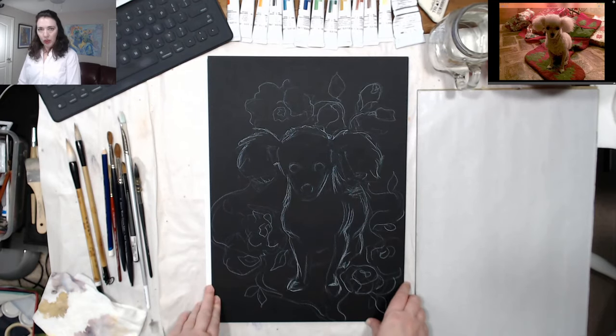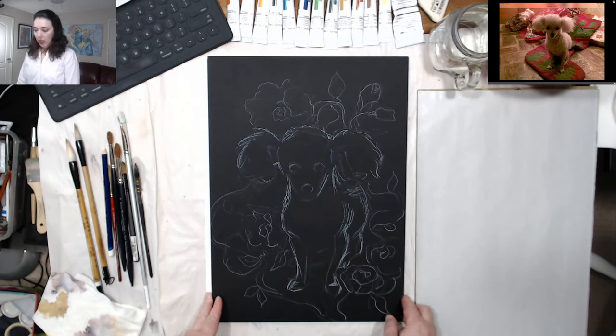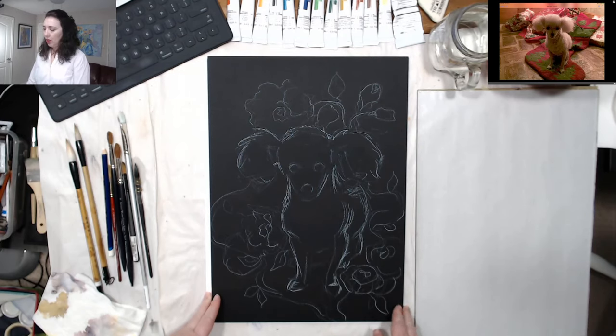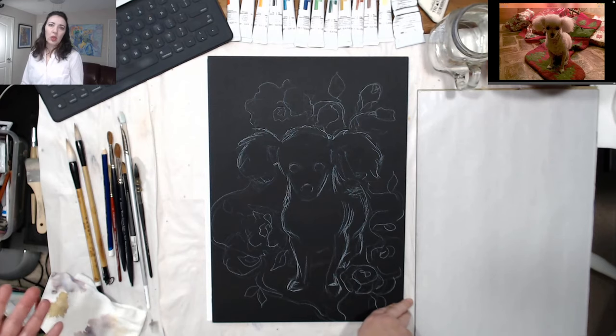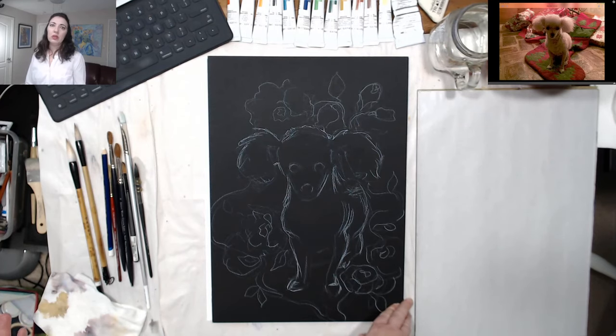I'm using black watercolor paper. Because the dog is white, I thought the contrast will be really good to work with. I'm using gouache — I will water it down in some places to do a wash, and in other places I will apply it more thickly to get an impasto effect. We'll see how it turns out.